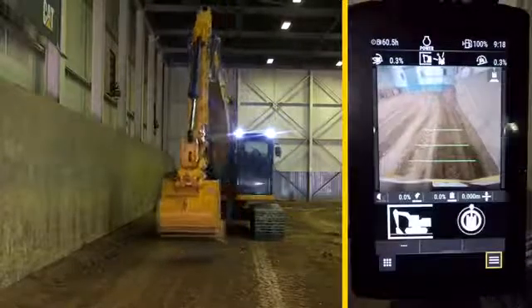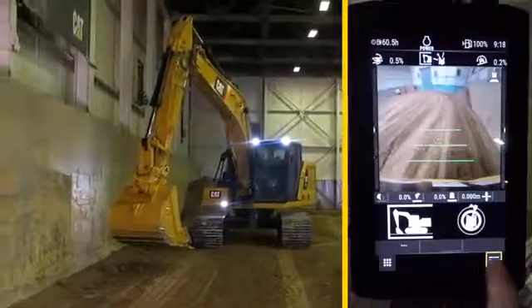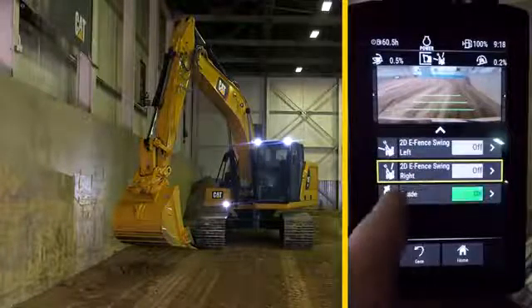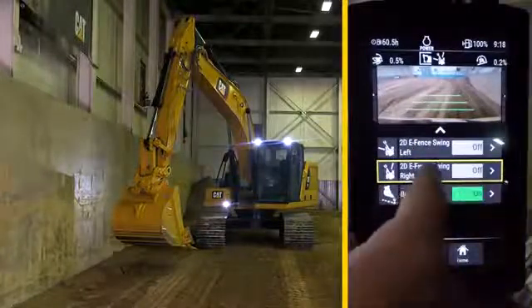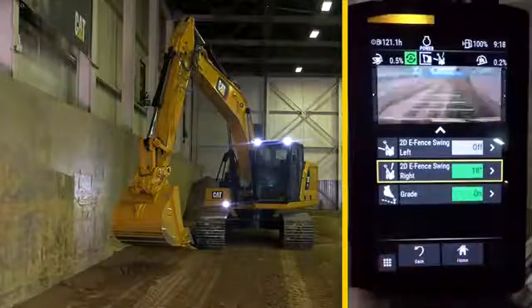Move your bucket to the right toward an object, like a wall. To set this position as your eWall, press your lower right menu button, then eFence, and press swing right to turn it on. You'll hear a tone when it's enabled at this position, which is 18 degrees.